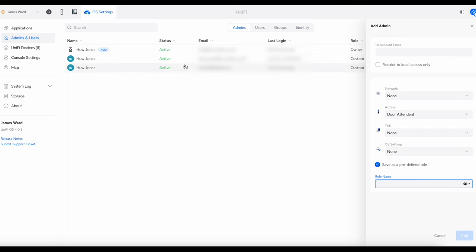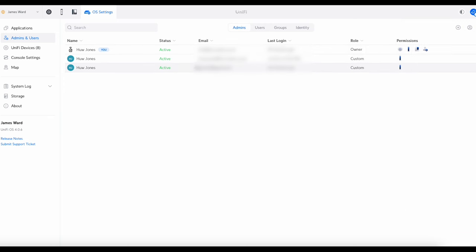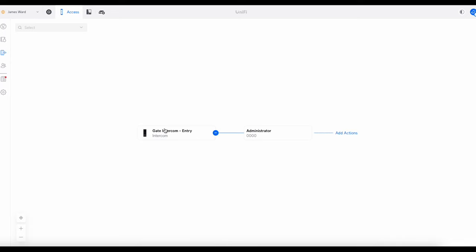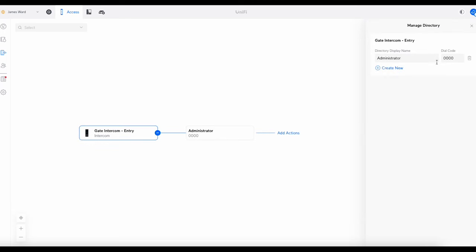Once you've got all your users in there — I've got two demo accounts plus my admin account — go back into Access and start setting that side up. Remember: OS Settings > Admins is how you get them in. Back in Access, go to Caller Manager. You'll see your intercom, and if you hover over it you get 'Manage Directory' — click on that.